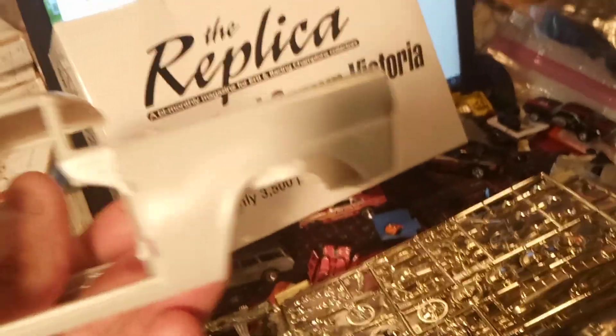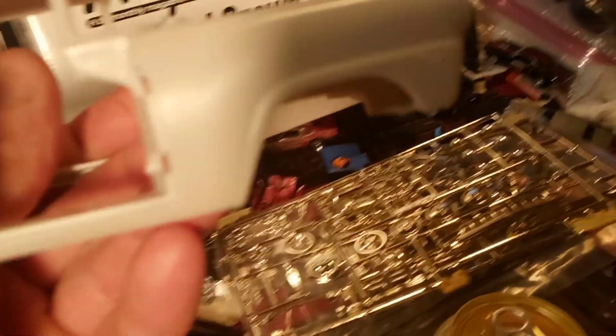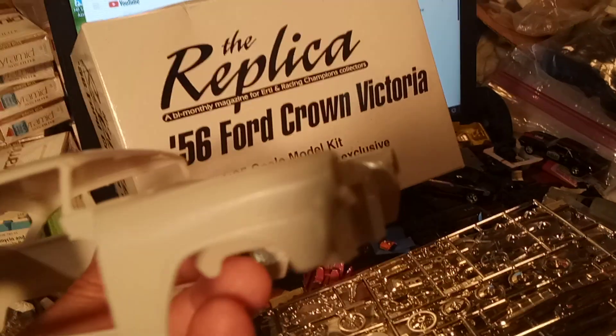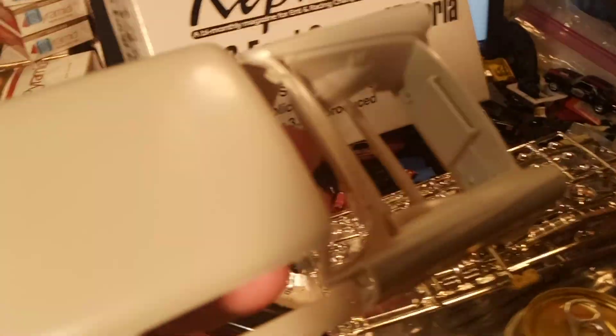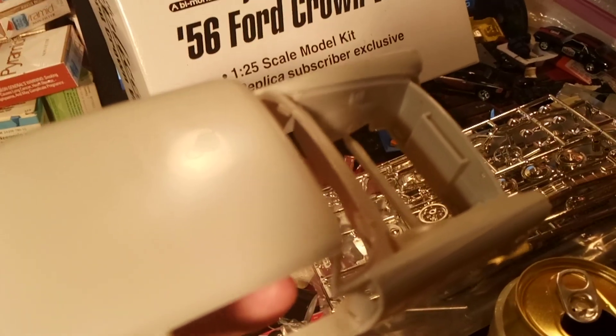That opening door. I'm gonna have to back off. Everything's there — all the drip rails, everything. There's some imperfections, especially there in the roof.